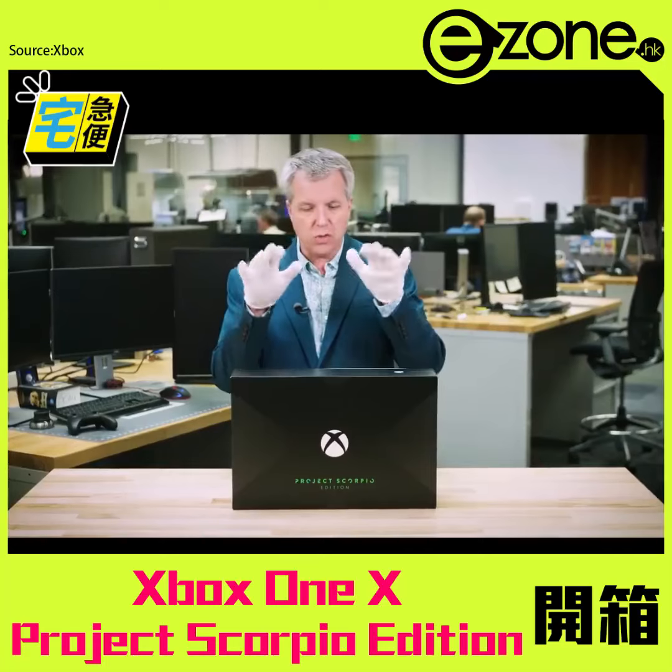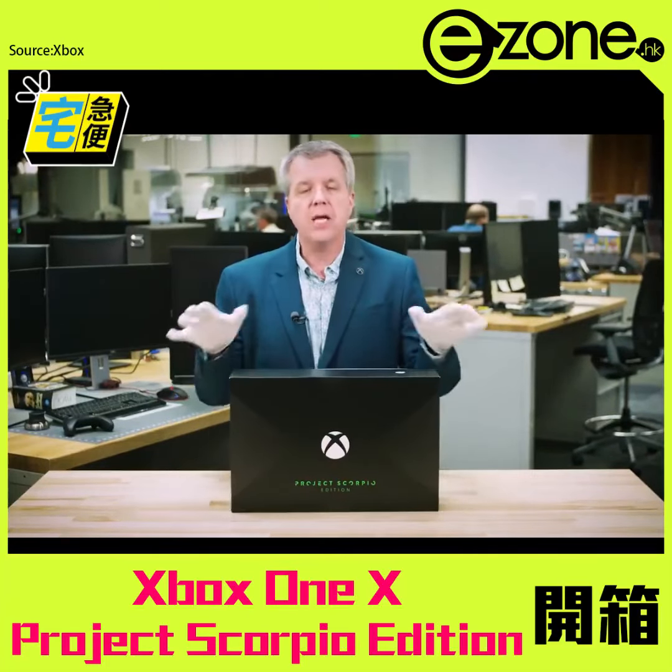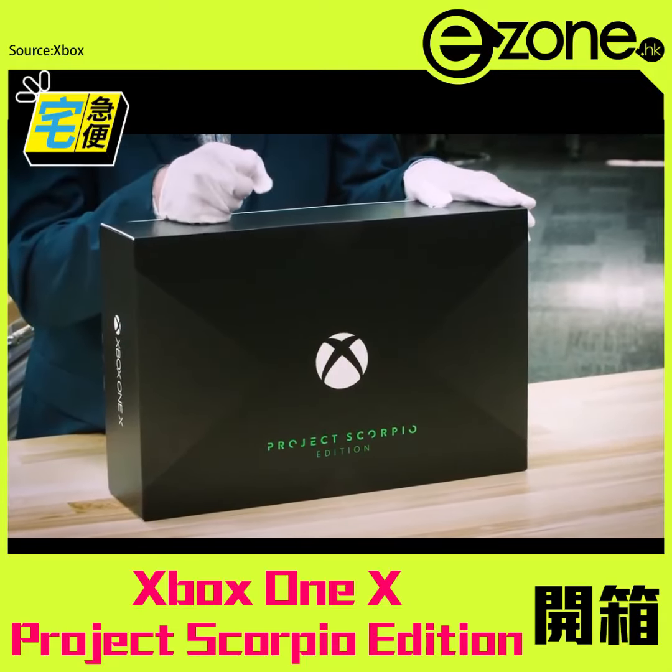Now, I have these special white gloves which are going to allow me to dig in and do an unboxing, but I want to show you the box first because this is beautiful. This is the beautiful packaging which leans into the heritage of Xbox.